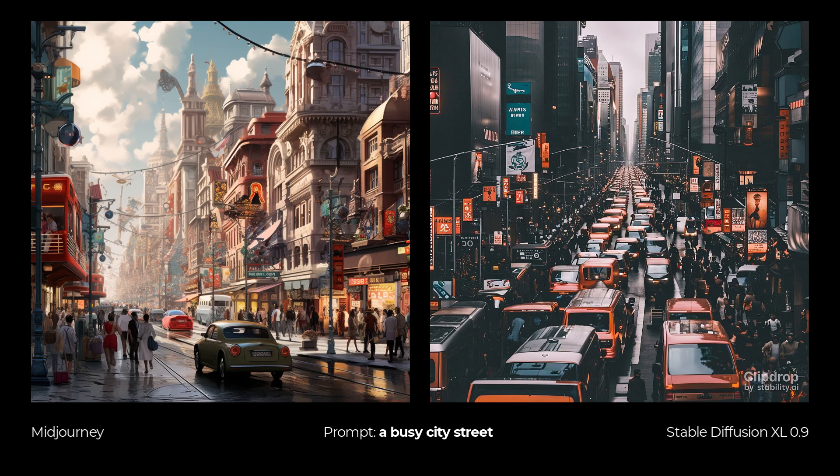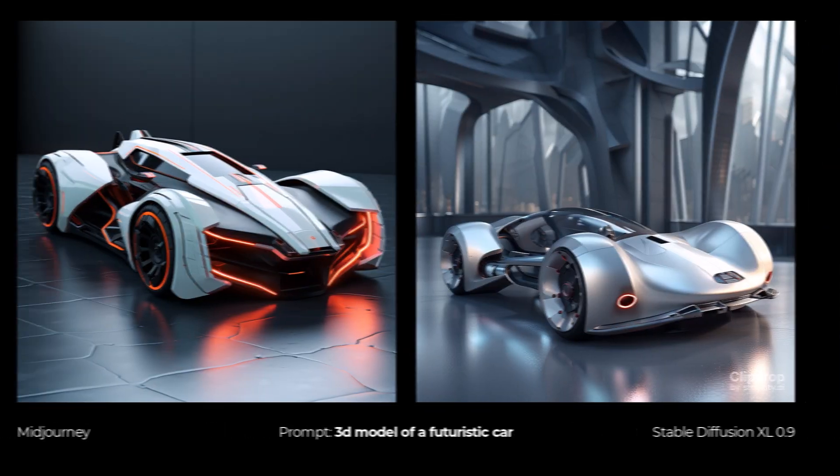I did a busy city street and turned the style off this time for Stable Diffusion — it created a really photographic image that looks kind of real, whereas MidJourney went for something a bit more artistic. Either way, they both created some awesome imagery, and I think they're still a little bit too different in style to really compare directly, but they both turned out excellent — just as good as each other.